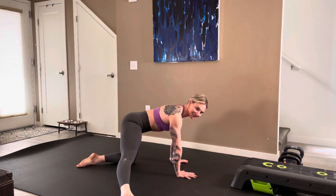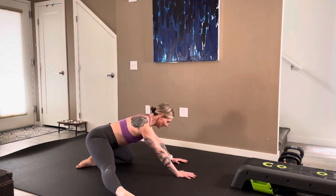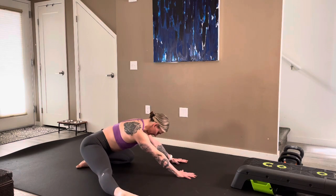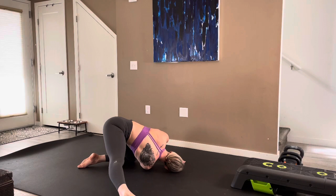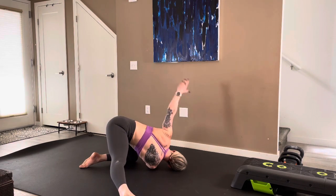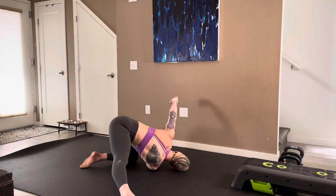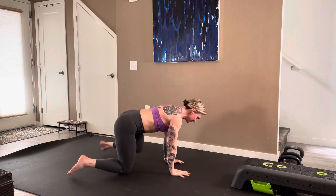Then rocking forward. We'll take that right foot out and do the same thing. If your inner thighs tend to be pretty tight, just give yourself a smaller range of motion. We'll do three more on this side. Now take the right arm up towards the ceiling, wrap it through, reach the left arm up, hand to the floor, unwrap. Two more — just three on each side.